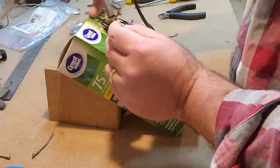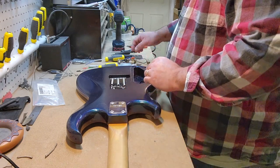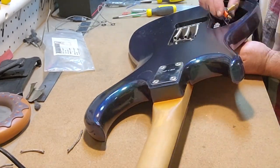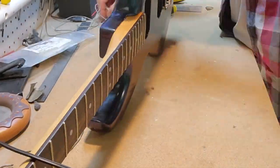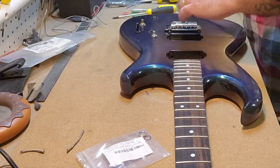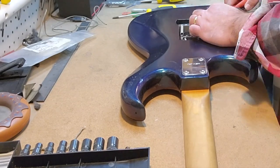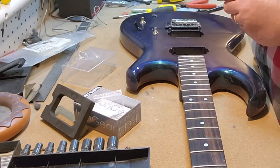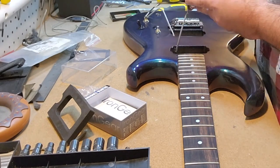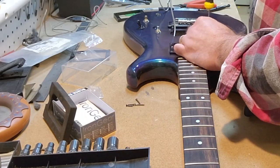This is a pretty standard humbucker three-way switch configuration. Two humbuckers, three-way switch, coil split, and it does have a kill switch. It's also worth mentioning that we're using 500k audio taper pots and a 0.022 microfarad capacitor on the tone. The pickups themselves are from a company called Iron Gear — I don't see a lot of people talking about them, but it's a fantastic company. I'll make sure to leave a link in the description below so you can see what they're about.